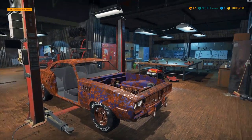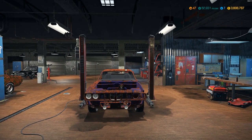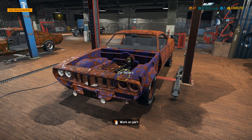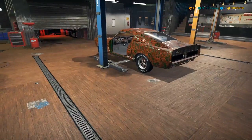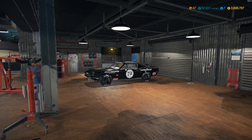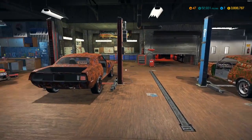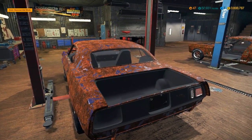How's it going everybody, it's Gorilla Man here back with another Car Mechanic Simulator video. Today we are back in the shop and I got a special car. From the live stream yesterday, we picked up a '68 Shelby GT500 and this Plymouth Barracuda — it's a 426 Hemi with a Hemi shaker on the front.